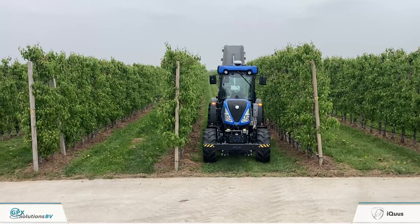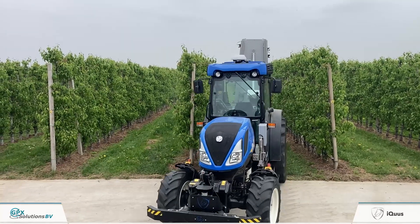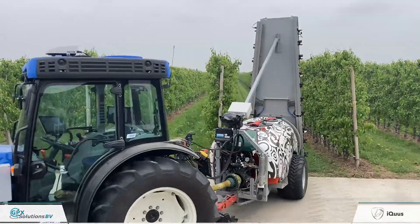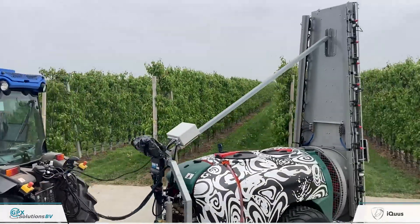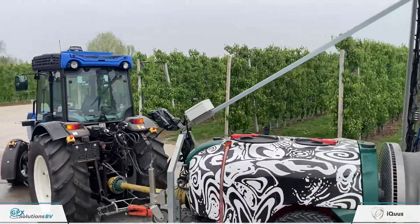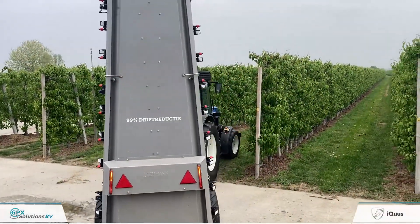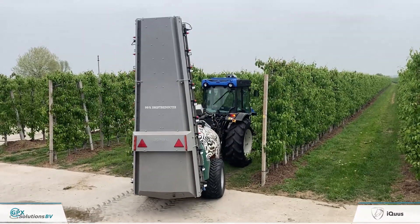We can also choose the New Holland T4 100 — so the main brands for small track, orchard, and specialty crop tractors are already represented. We can add implements, and within these profiles, if you add an implement, you know which type of tractor and which implement you need to choose.